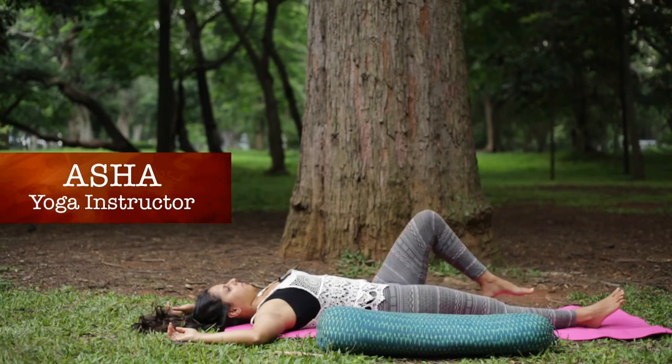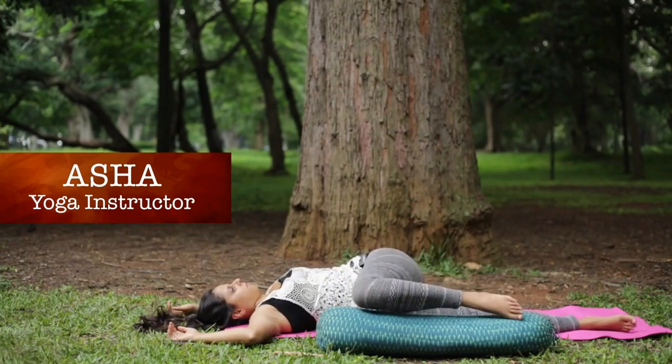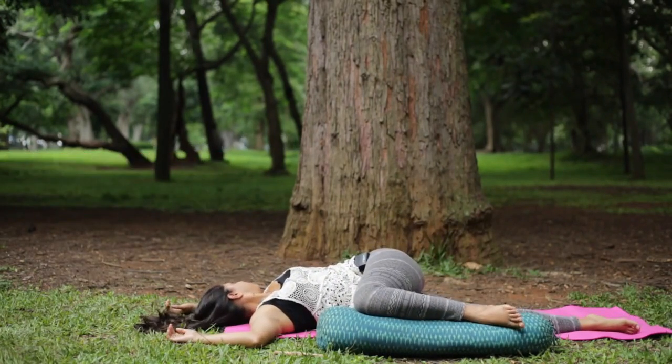This pose effectively restores equilibrium in the nervous system and relaxes the spine. The bolster helps you to let go of the use of muscular effort and focus on deepening your relaxation in the posture.